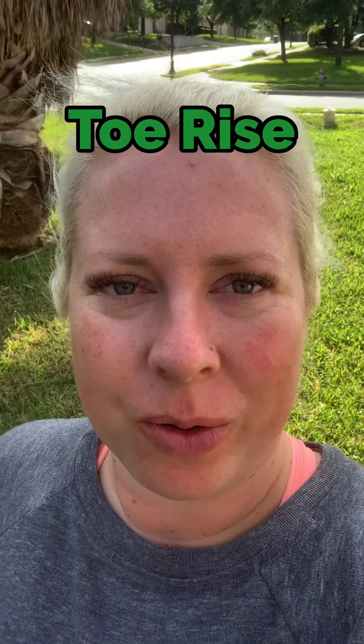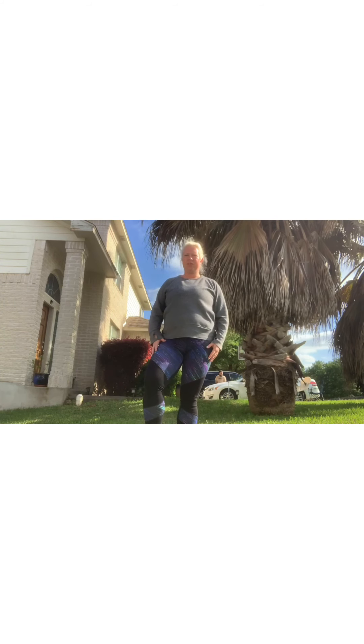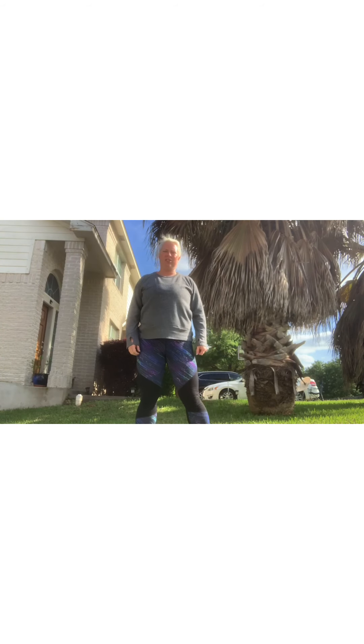Hi everyone. Today we are going to work on toe rises. Let's get ready. We're gonna start with some squats to warm up our leg muscles and make sure that those muscles are nice and strong and engaged. Let's do 20.